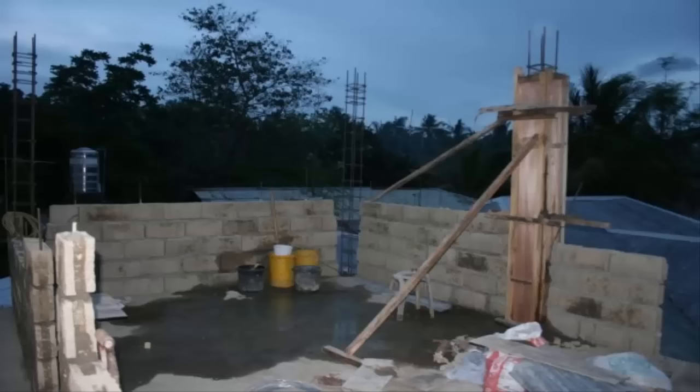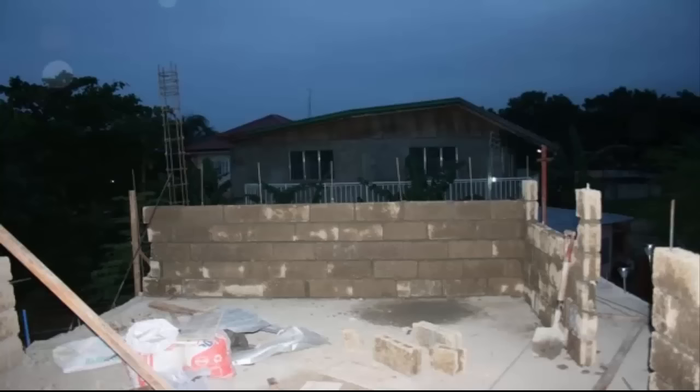After we completed the internet café and had that up and running, we had some spare budget so we started building our apartment above it. As you can see, the concrete form that we already had made us a good base to take the walls up, plus we already had the steel and cement posts, so carrying a roof load was no problem either.